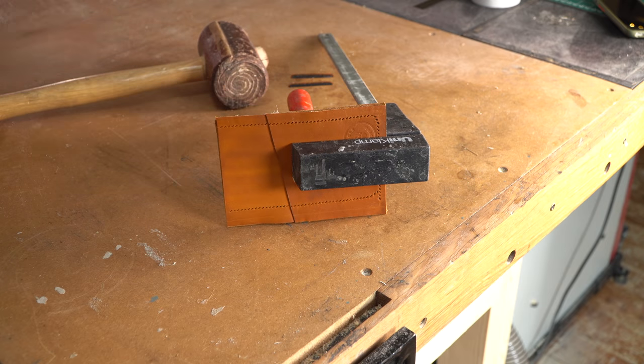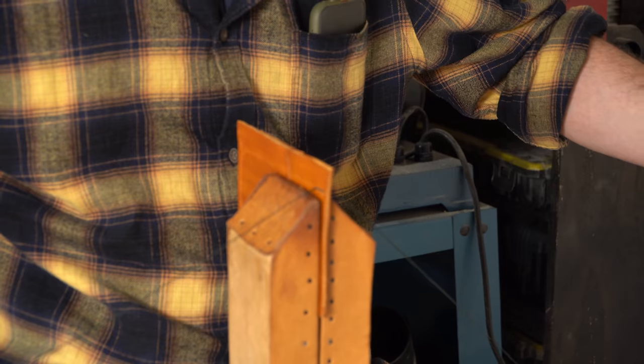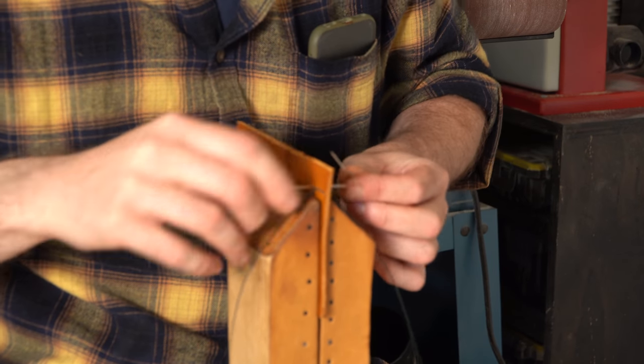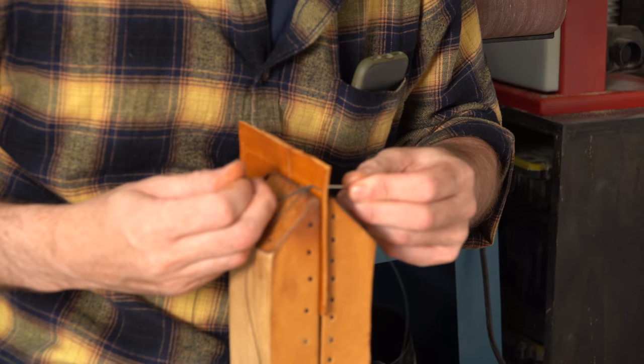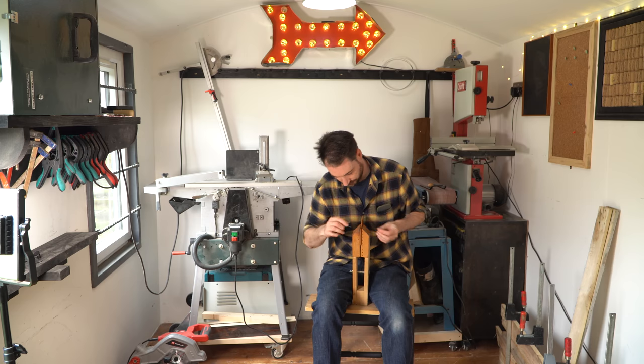I've punched all the way through all four layers of leather with the pricking iron, but the holes do tend to close up. So I use an awl just to open them up as I go along, then I can get the needle through and start stitching.